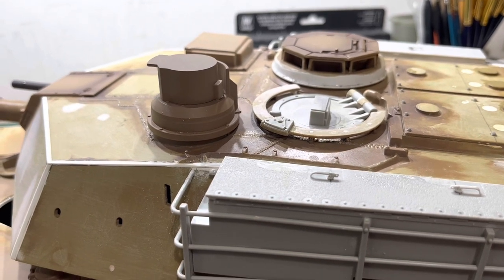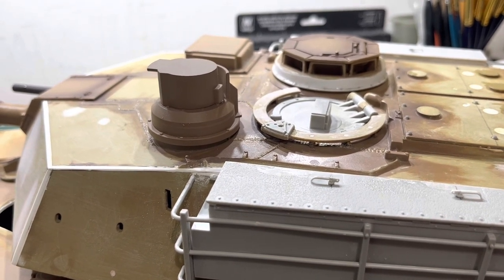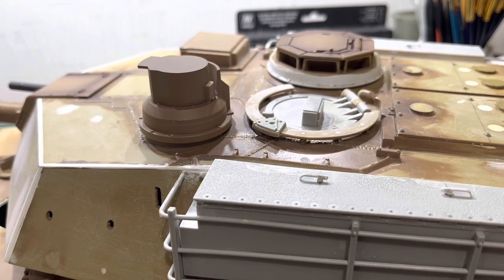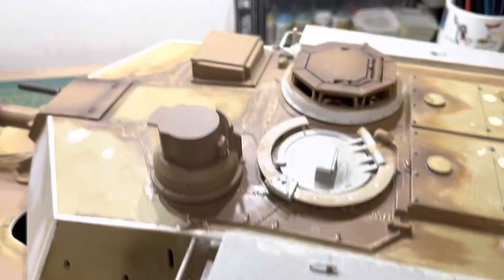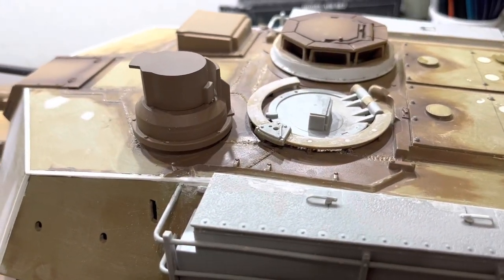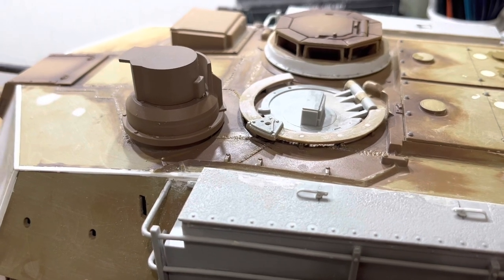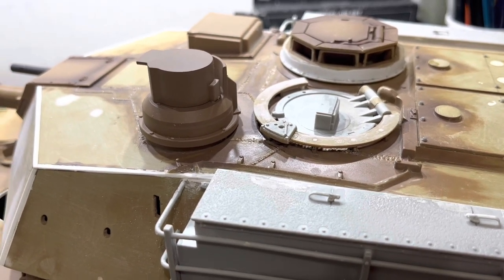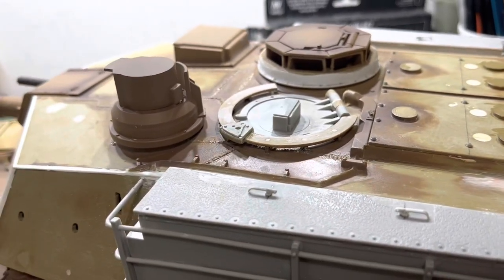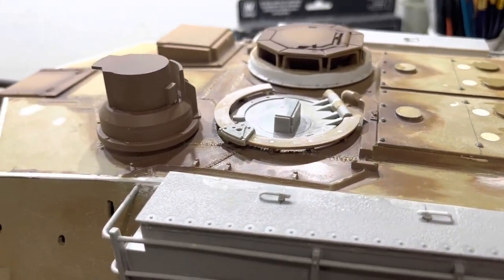Take the detail off the middle and then stick it onto the Heng Long loader's machine gun ring, and I think that looks acceptable. Also, I filled the holes — I'm going to drill them back with smaller holes, that's the only difference: the holes are slightly smaller. I also bevelled the edges and filed it down a little bit thinner, so it looks a little bit more closer to a model rather than thick plastic.